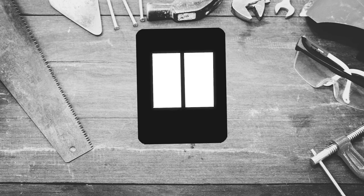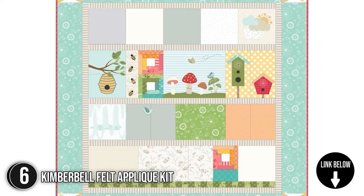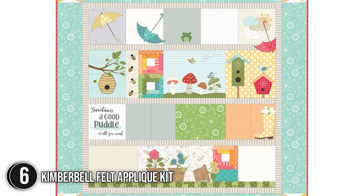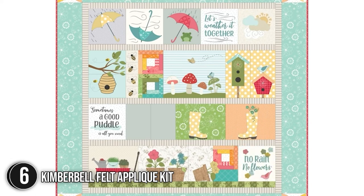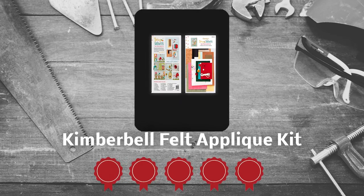The sixth felting kit on our list is the Kimberbell Felt Appliqué Kit. When the forecast calls for spring showers, it's going to be a beautiful day. Kimberbell's fresh and fabulous 40x40 quilt celebrates spring in all of its glory with blossoms, butterflies, and so much more. You can create spring-themed felts including bumblebees, bugs, and flowers. Best of all, you can choose a different theme from the various options such as Christmas, Ginger Kitchen, Candy Cane, and more. TrustedShoppingGuide.com has awarded the Kimberbell Felt Appliqué Kit a 5-badge rating.